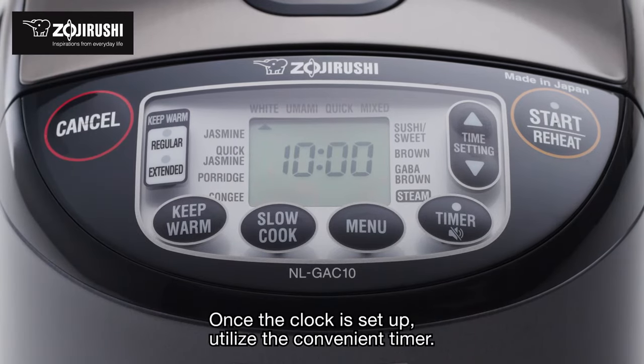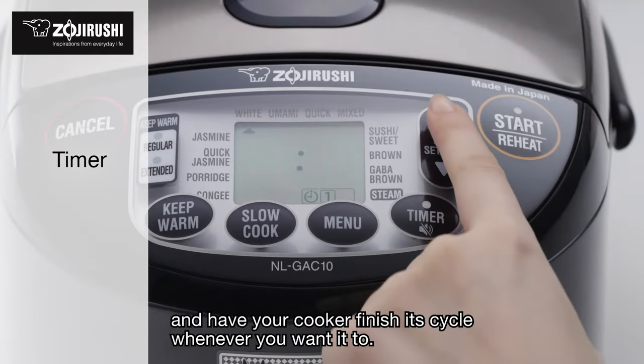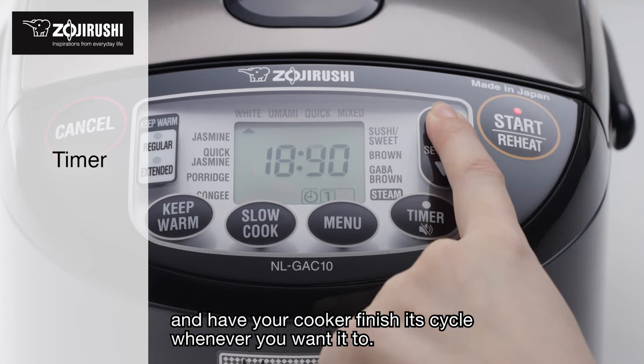Once the clock is set up, utilize the convenient timer. With the timer you can prepare the rice in advance and have your cooker finish its cycle whenever you want it to.